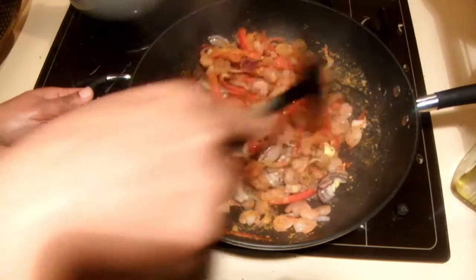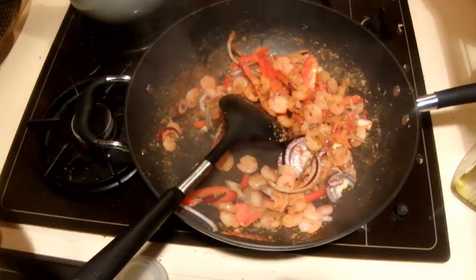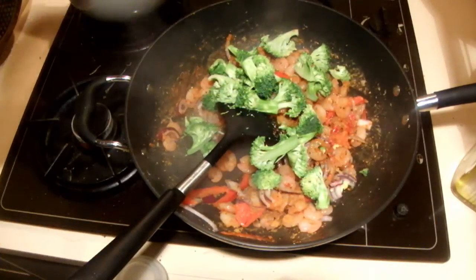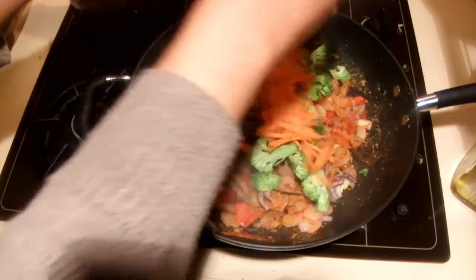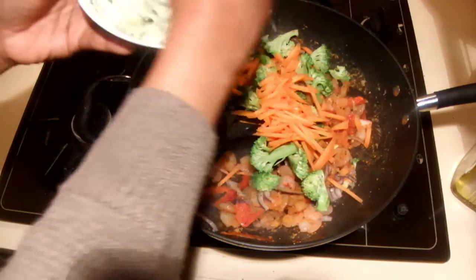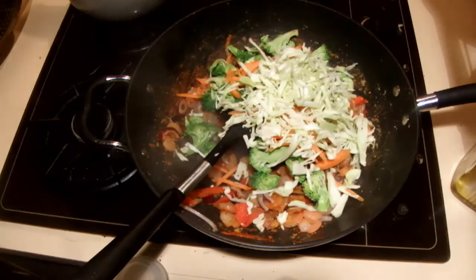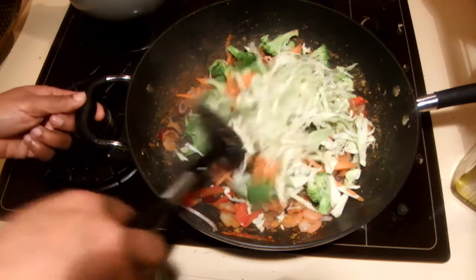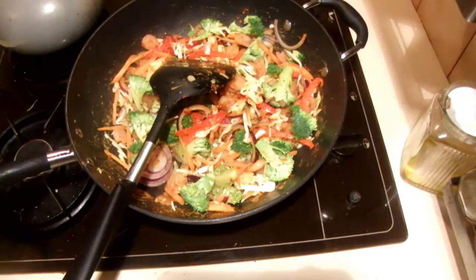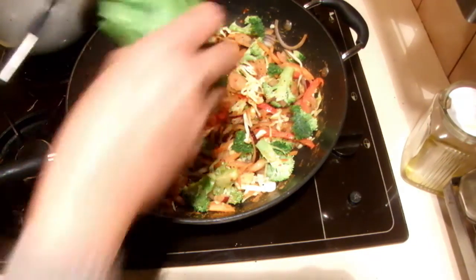Mix all that in. Into that now I am adding broccoli — I am not going to overcook the vegetables at all. Then some carrots and the cabbage. I am going to cook this again about one minute. Now into the vegetables I am adding the peas.